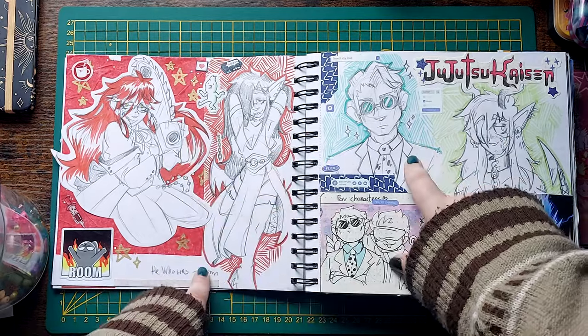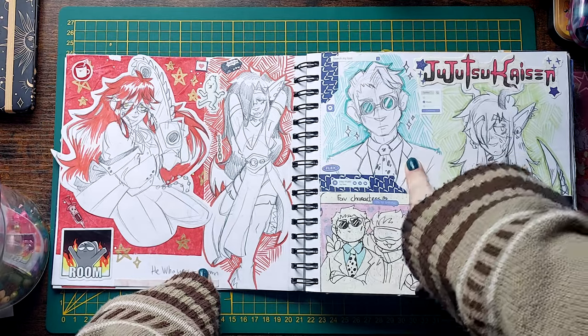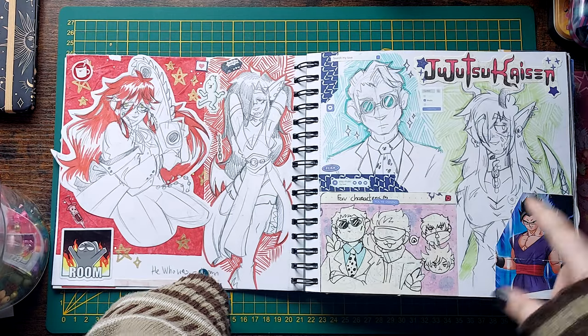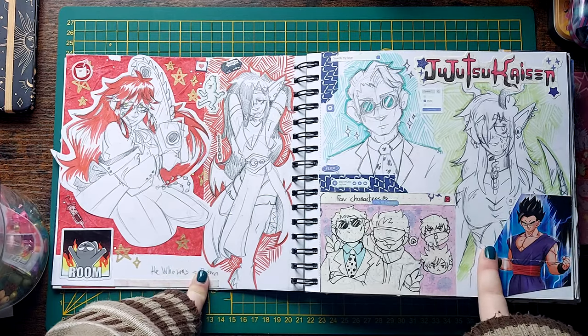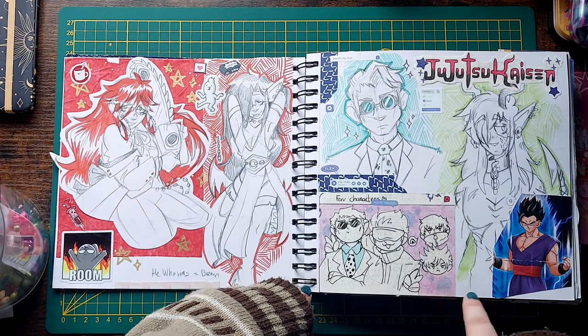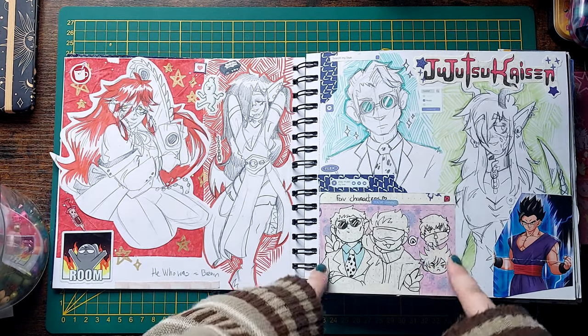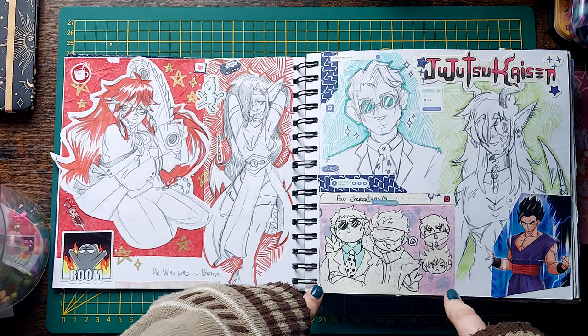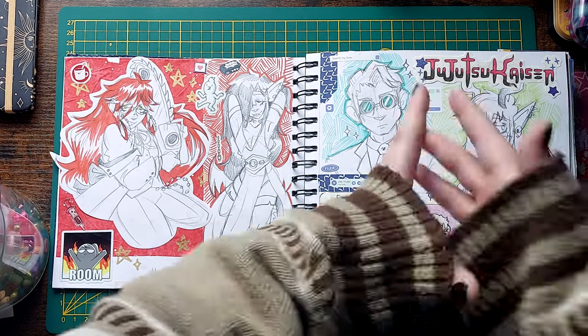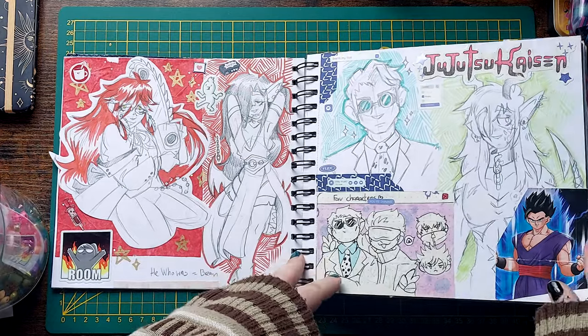Here's Nanami, because my friend was threatening to drag me back into JJK. This is my Hagspawn Tiefling Brawn, and these are both from when I tried making an anime journal and gave up after putting two series in there. But I still like those — they're pretty. So they're in here now.